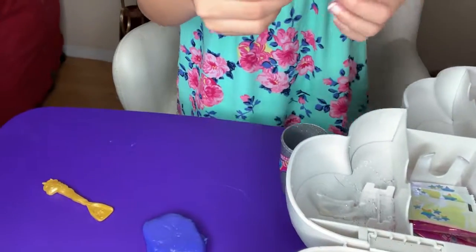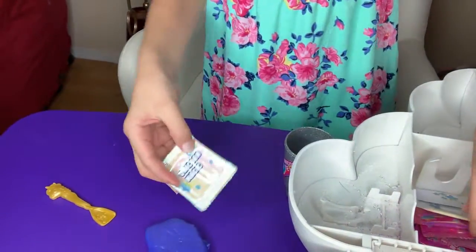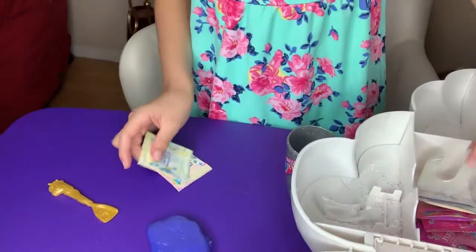We're going to put some unicorn magic. Some of these unicorn magics — I'm just going to put it a little bit.